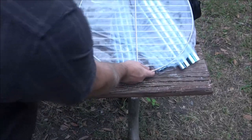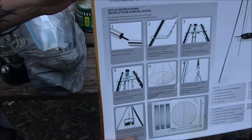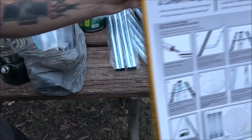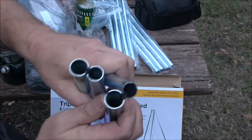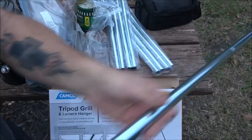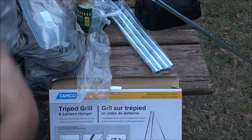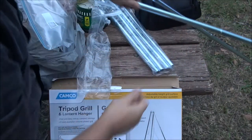Here are the instructions - real simple. This one here looks like it's got nylon in the middle of it. The Coleman ones had chains in them. Nylon - if it gets too hot, nylon burns.